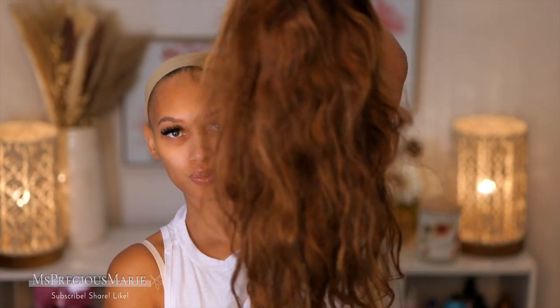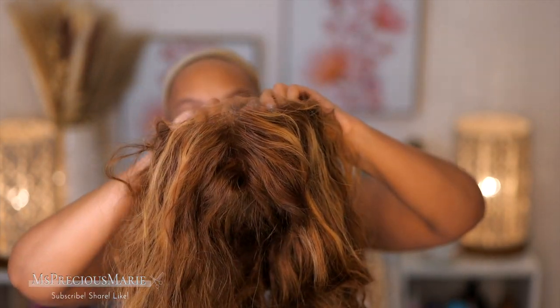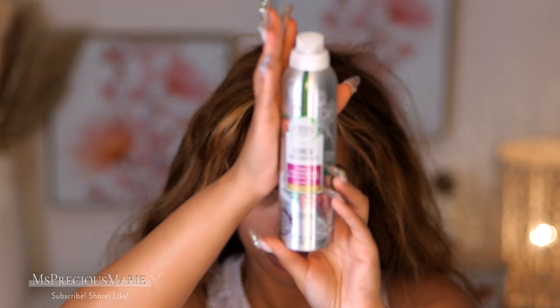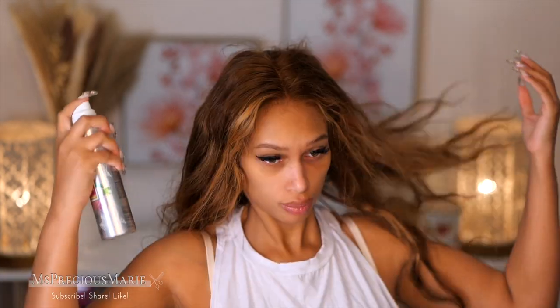And this is what the wig looks like when I'm working out and sweating. First things first, let's talk about wig maintenance after workouts. I do not wash my wig after every workout — that's crazy. I wash my wig once a week.